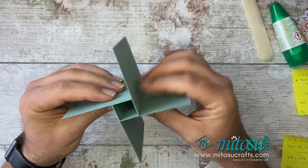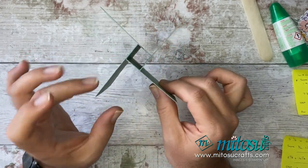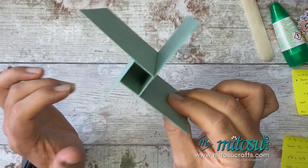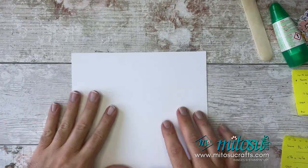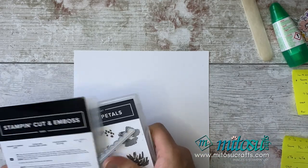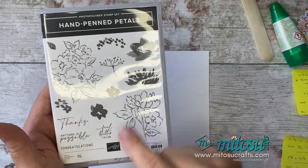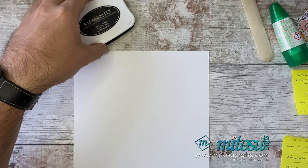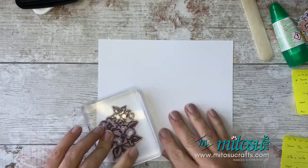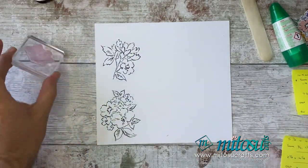So there you have it — that's how you make the pinwheel card, simple as that. I'm just going to let that dry, and while it does, I'm going to do some stamping to get ready for the decoration part. Grab yourself some Basic White, and I'm going to be using the Hand-Penned stamp set — this flower and this one here — using the solid stamps for the infills for these two flowers. I'm going to stamp in Memento, then grab my infills.